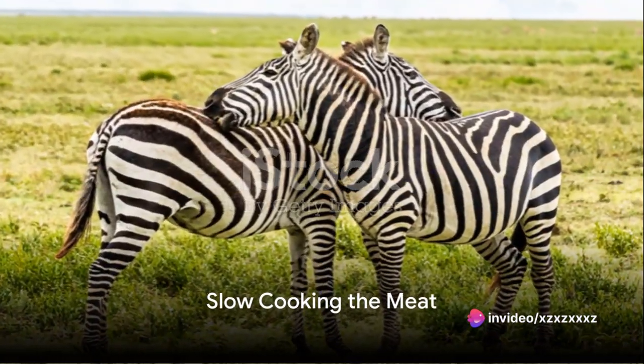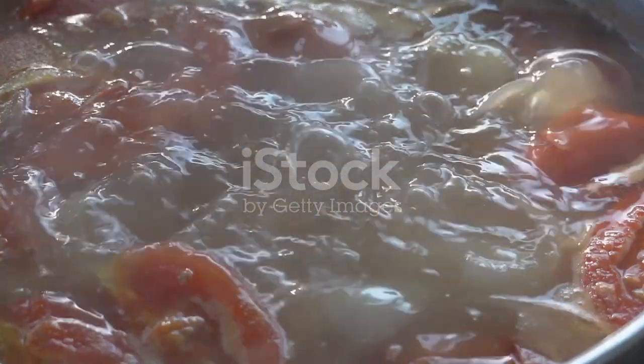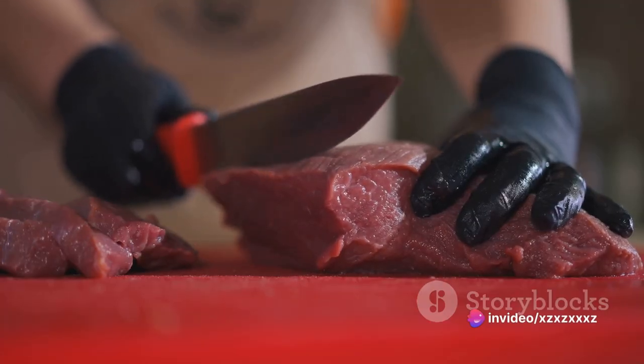Cooking zebra meat requires a careful balance. It's all about slow and low. A slow cooker works best. Add the marinated meat and let it simmer for about six hours. The result? Tender, succulent zebra meat that falls right off the bone.